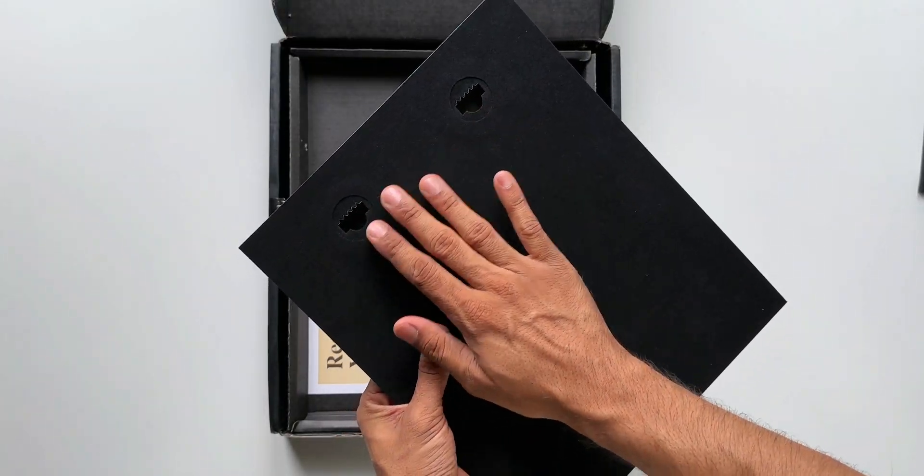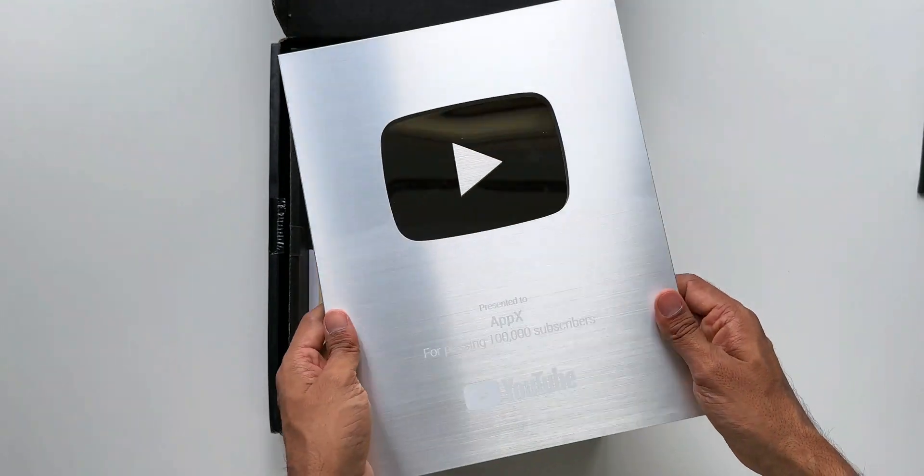This award was inspected and packaged with great care by Rick — thanks Rick for doing that. It says if your award was damaged during shipping or if you have any questions, please contact... that's what this card says. There is also a letter from YouTube congratulating the channel for this milestone. I'll keep that aside. Here it is — we have got this beautiful looking silver button.